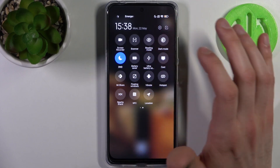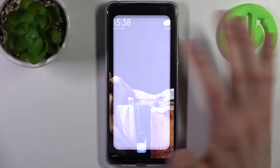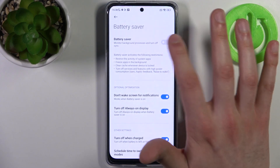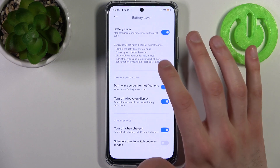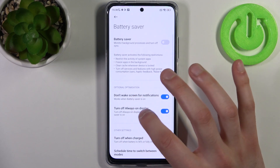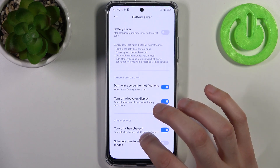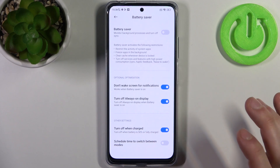Here you can find the button 'Battery Saver'. By tapping it once you can switch this mode, or by holding your finger on it you can access its settings. For example, you can disable wake screen for notifications, turn off always-on display, and also set it to turn off when your device is at 50% or fully charged.